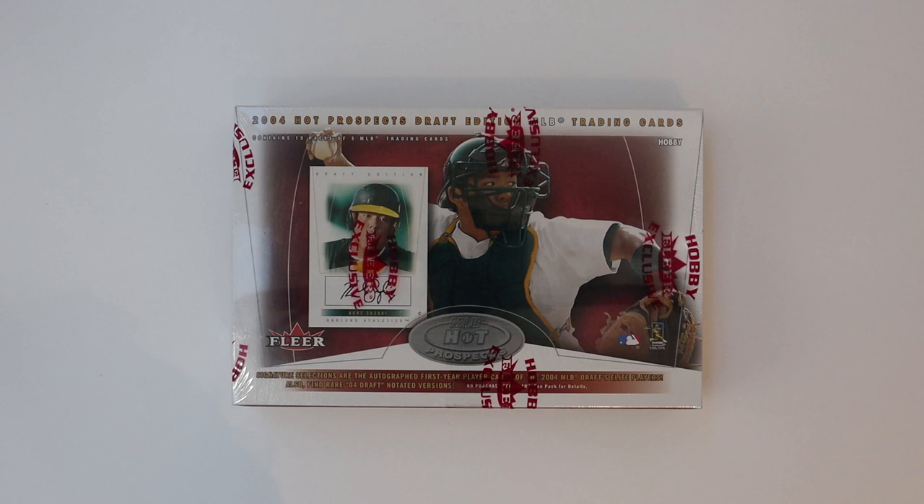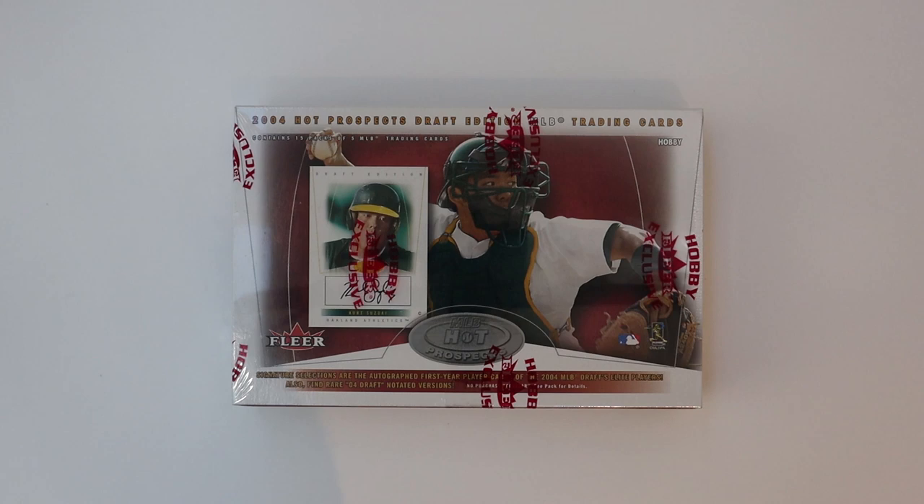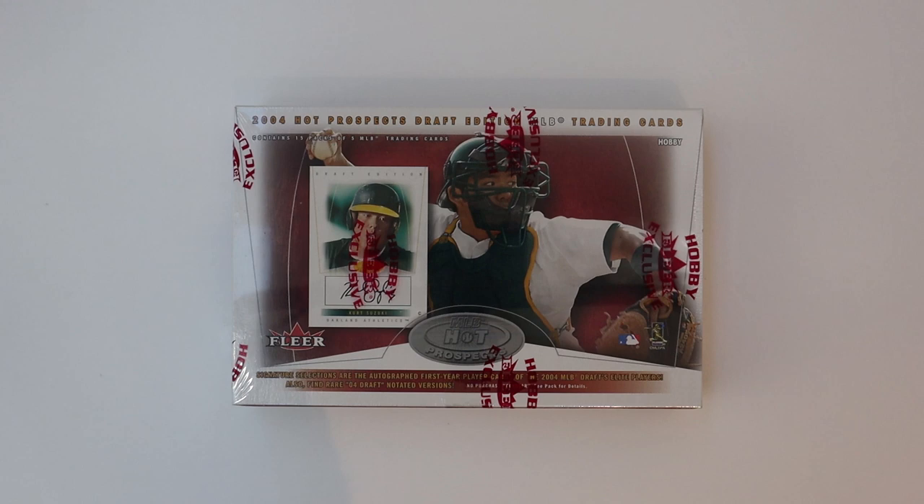What is up everyone, my name is Phil, the channel is Phil's Pulse, and we are back with another card opening video. Today's is gonna be a little different — this was a very highly requested video. I think I'm gonna make a little series out of it, and this is basically gonna be trying to pull my first card from most prospect stuff from 2004.